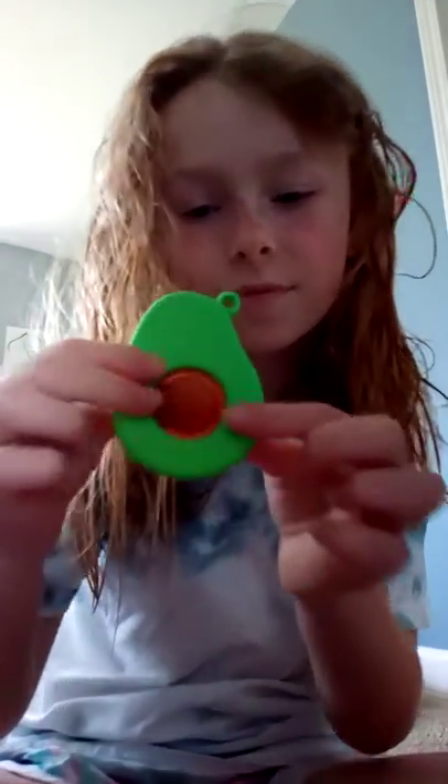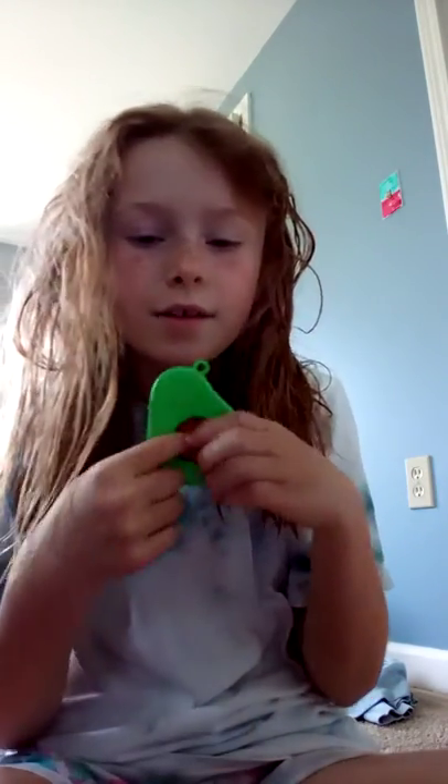I got this at the store. It's cute, it has like a little face right there. It's really cute — like an avocado.